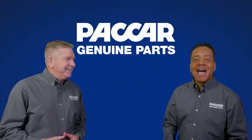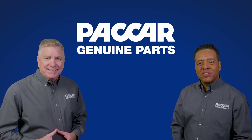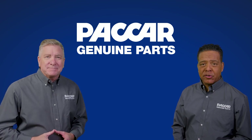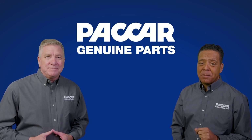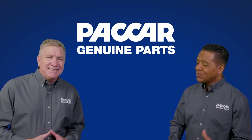Hi there, I'm Pete and I'm Kenny. Welcome to PACCAR Genuine Parts. Today we're going to discuss the PACCAR Genuine Axle Carriers available for the PACCAR DX40 40,000 pound capacity tandem drive axles. Let's get to it.